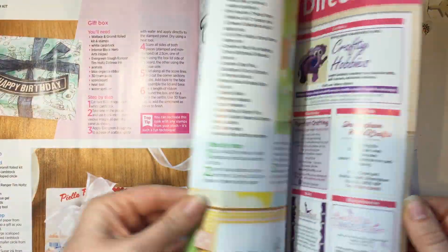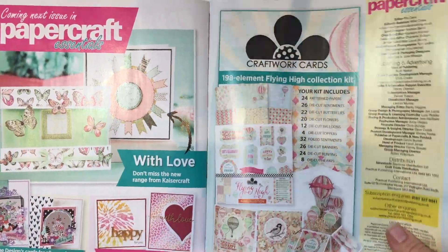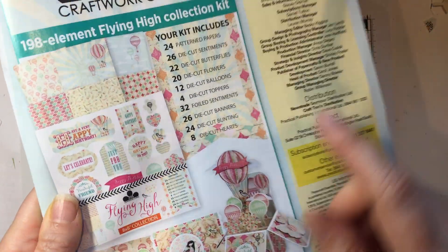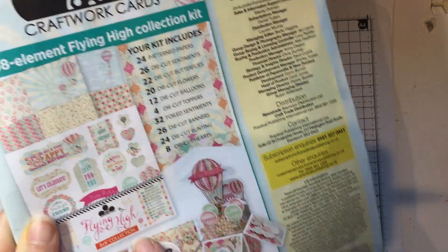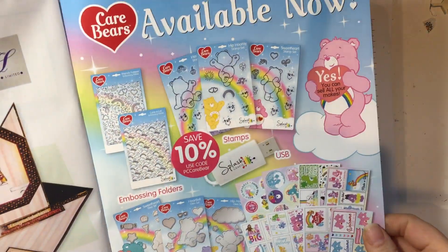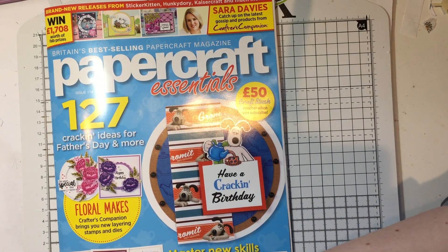The latest Joanna Sheen box set I'm going to try not to get because it looks like stuff I already own. I'm quite excited about next issue's Craftwork Cards set - it's really cute with papers and die-cut bits - I may well have to buy that. And there are Care Bears too. So that is the magazine - let's have a quick look at what you get inside.